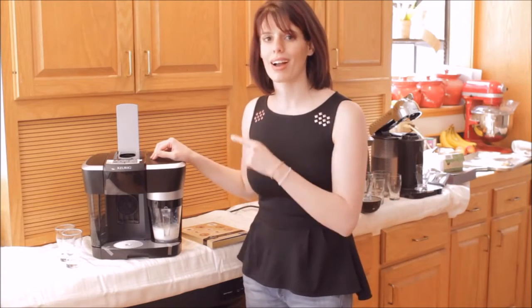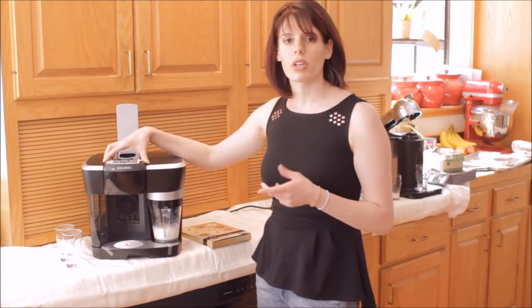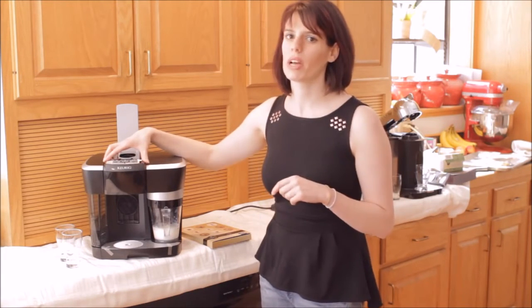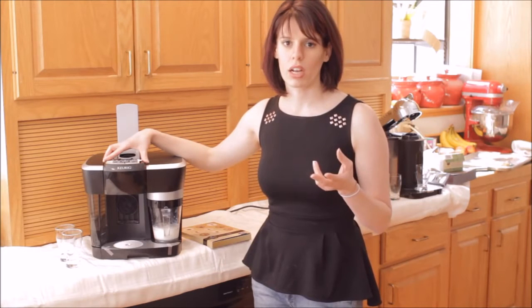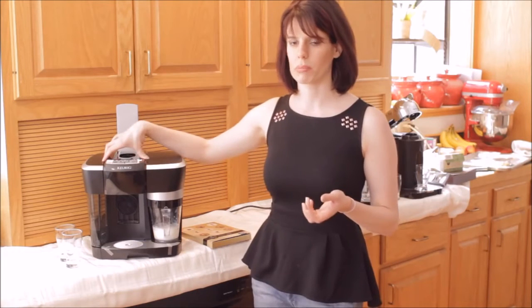So now I'm going to talk about everything I know about this machine. I bought it at Bed Bath & Beyond. I paid $229 and they always have a 20% off coupon. You can frequently get those flyers in the mail or you can sign up for their email list to get the coupon, or there are a few other ways to get it.